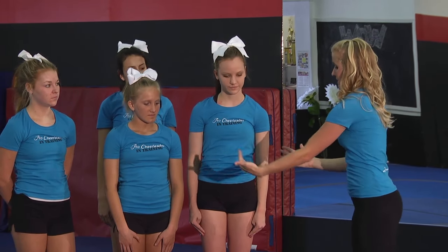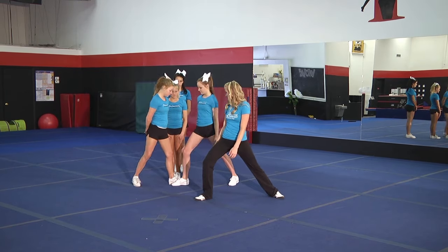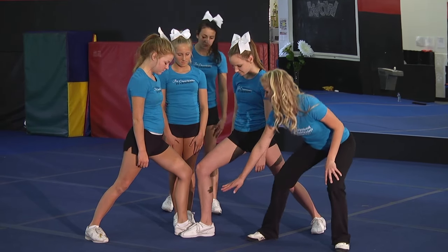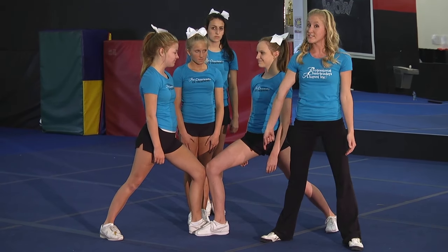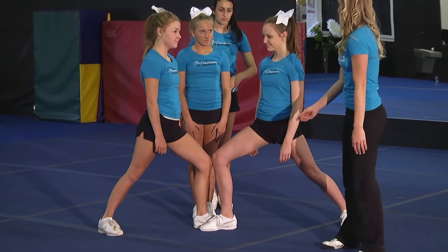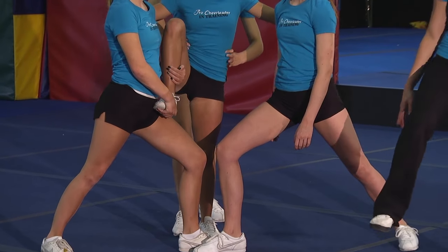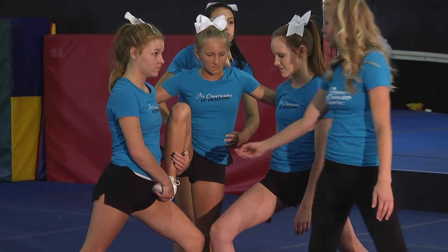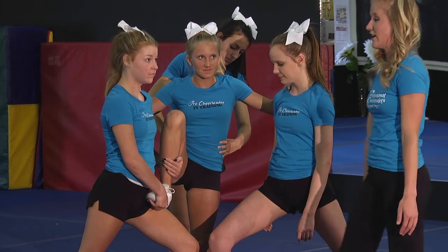For a thigh stand, the bases are going to lunge — a right and a left lunge — and their knees are going to meet and their feet are going to meet right in the center. This is going to be a really stable base for the flyer to stand on. Next, the flyer is going to prep by putting her dominant leg onto the base's thigh. If you notice her grip, she's gripping behind the leg and her foot to really support the flyer.